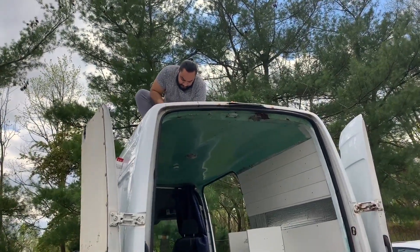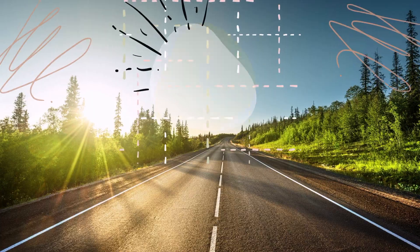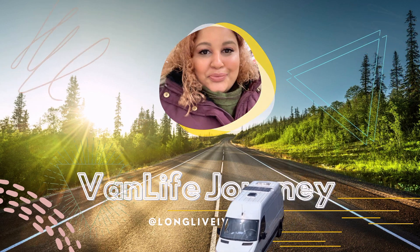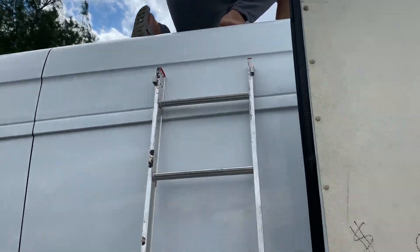This is the moment of truth. Hey vanners, welcome back to another video.